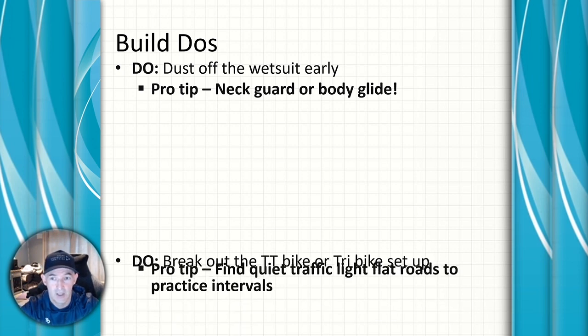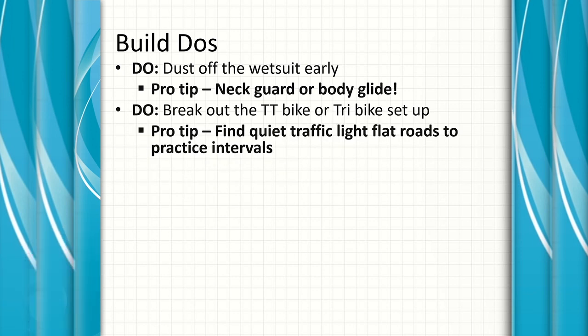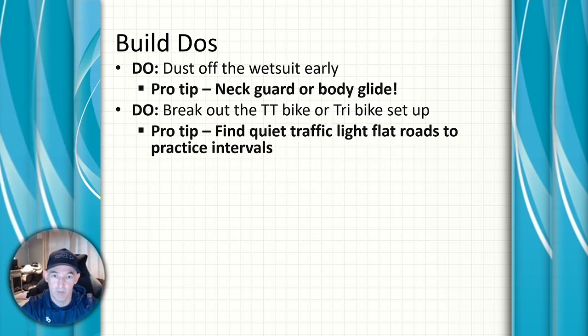We'll be using the race bike more for interval efforts — dust off the TT bike if it's been on the turbo trainer for the last few months, time to let it free. Even if that means putting clip-on aero bars onto your road bike, start getting that setup sorted now and make sure you're comfortable with it for race pace efforts.